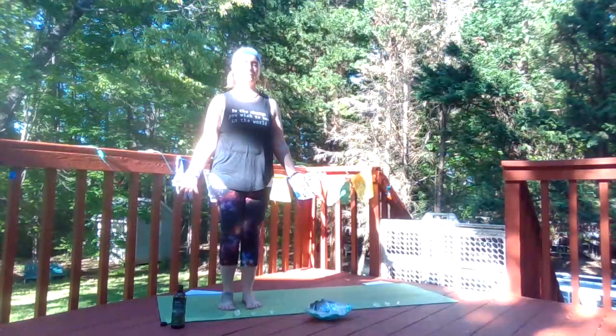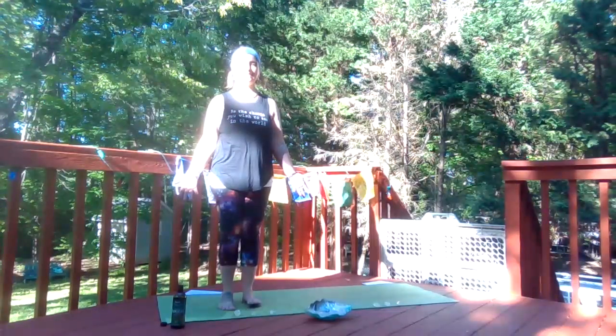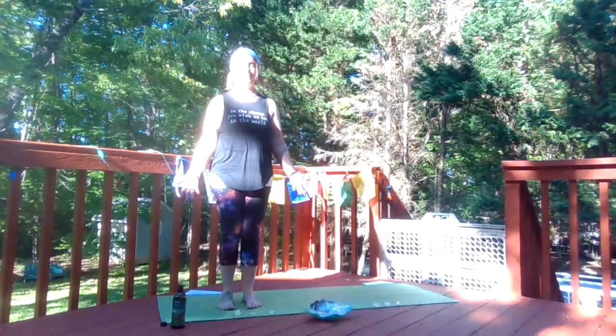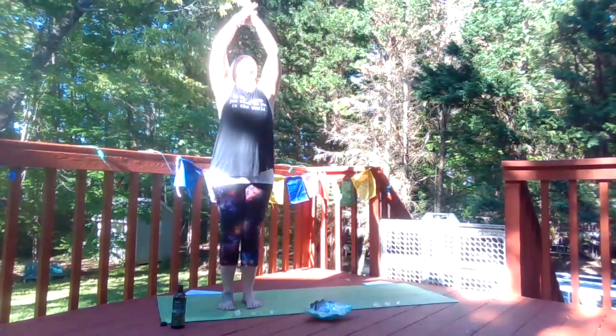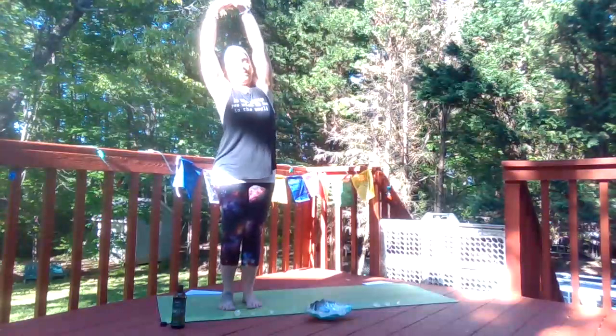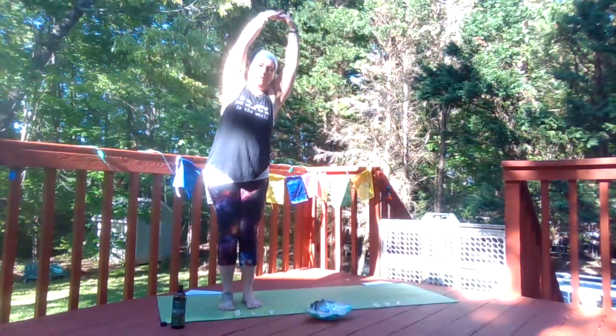Inhale. Exhale. Take an inhale, open mouth, sigh out. Moon salutation — inhale, arms up, interlace fingers, press your palms through. Side bend to the right. Side bend to the left.